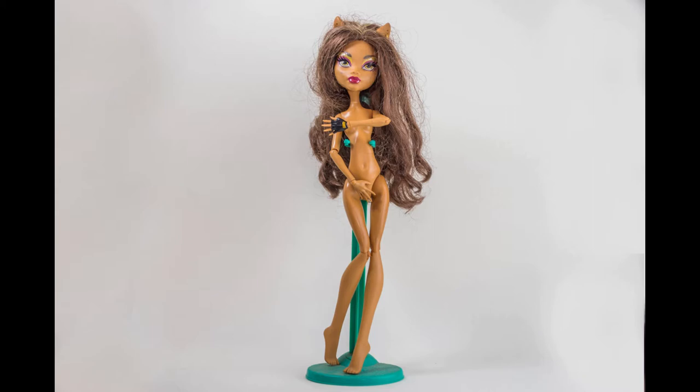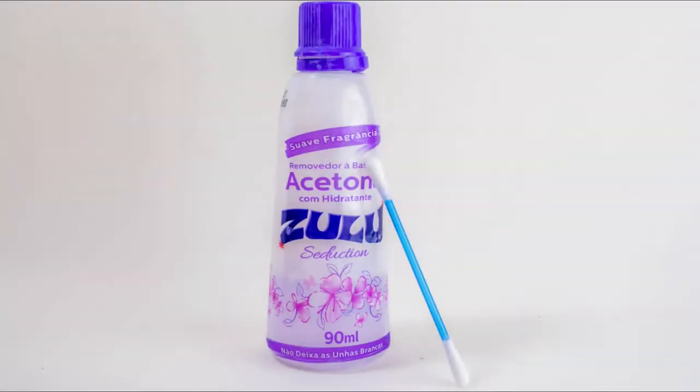Usually I use Monster High dolls, almost always from second hand, so I buy them already used. I like Monster Highs because of their curves, their lips, and their big eyes that you can work on. To remove the paint that comes with the doll, I usually use common acetone nail polish remover. I use a cotton, sweep it and rub the face of the doll until all the paint is removed.